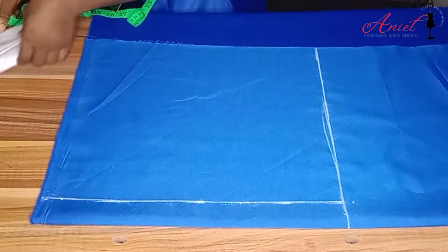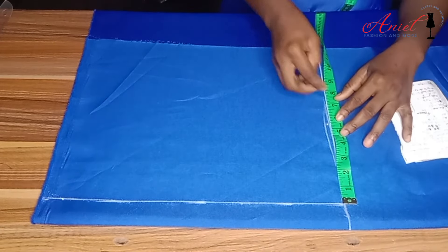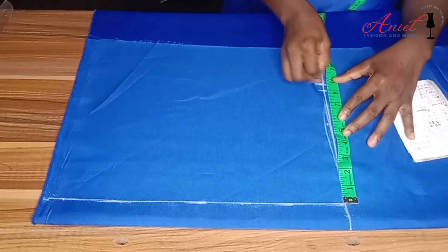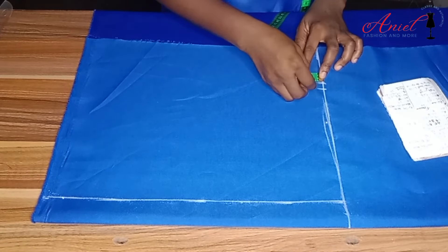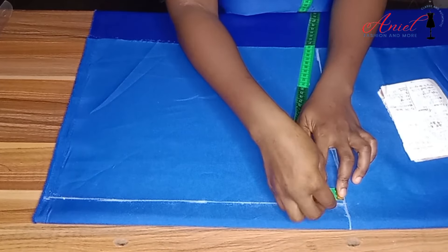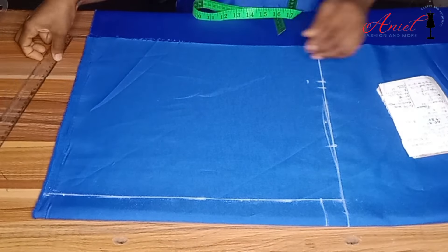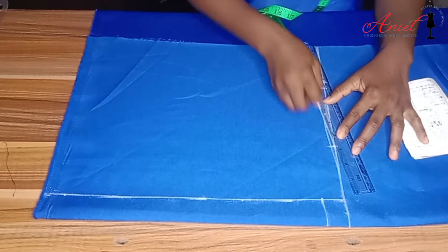I'll mark my shoulder measurement divided by two and add one and a half inches to it, then come down from that point for my shoulder slope. I also mark my back neckline — the width is 3.5 inches while the length is one inch. Then I'm going to curve it and rule the necessary lines as shown in the video.